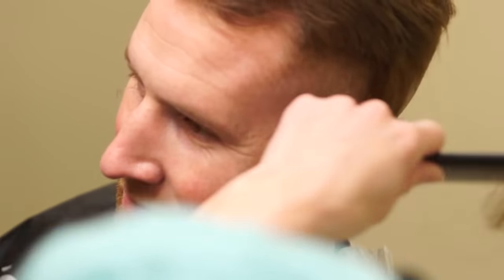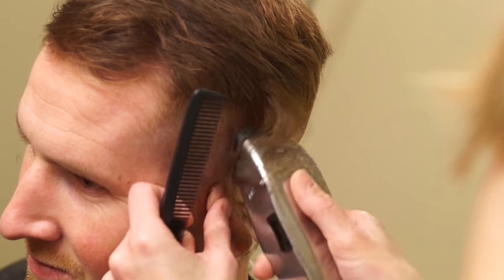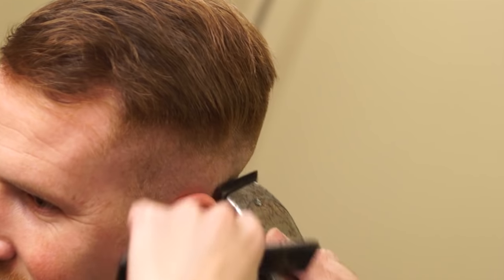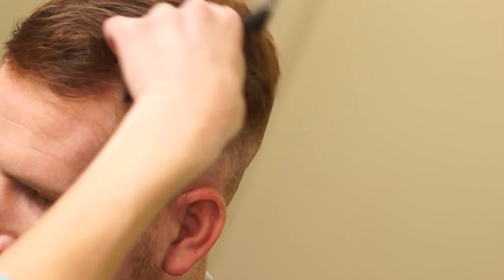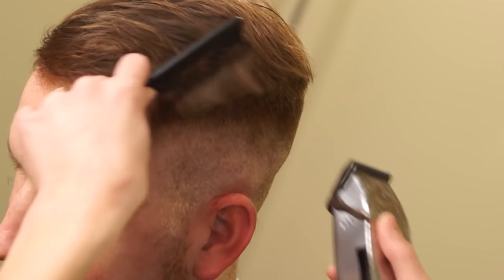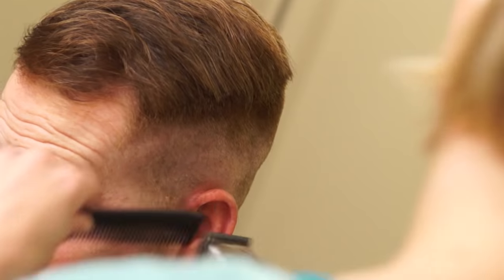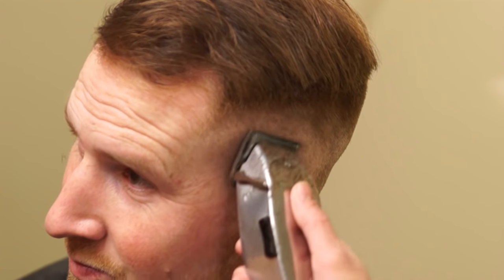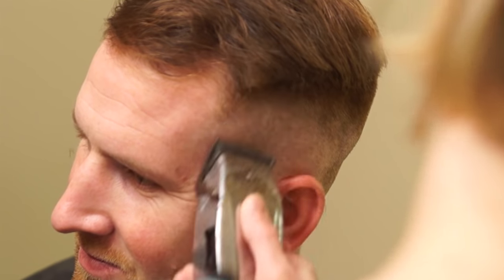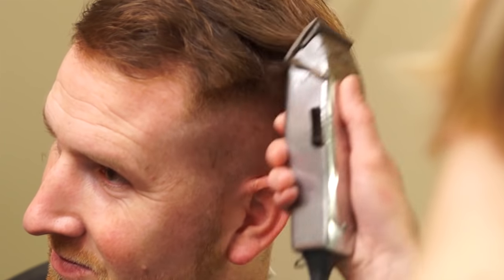The cool thing about this is you get to choose the length on the top. You could totally leave it long and do a pompadour look — technically it would still be a high and tight slash pompadour. They don't all have to be buzzed off, that's what I'm trying to get across. Yes, I do realize if it was military, it would probably be pretty short on top. That looks pretty good.